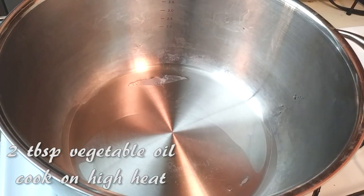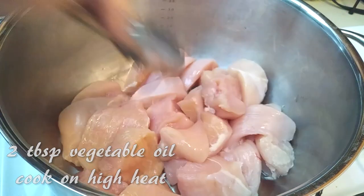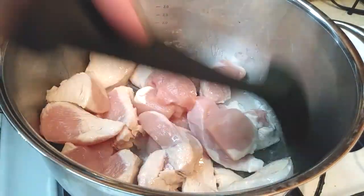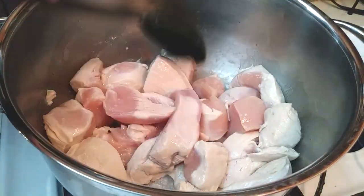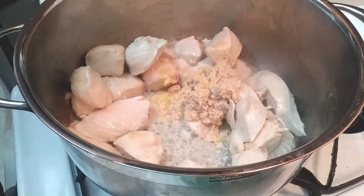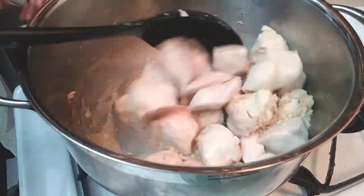In a large pot, add two tablespoons of vegetable oil and cook your chicken on a high heat setting. Cook this until it is pretty much no longer pink, and once that's done go ahead and add your garlic and ginger in there and give it a good stir.